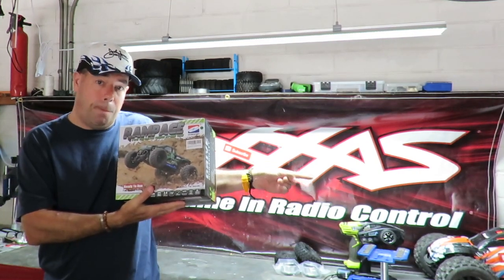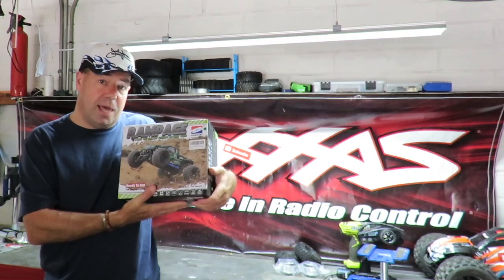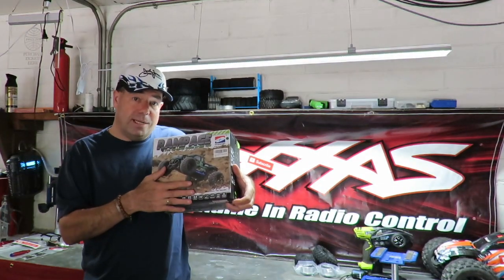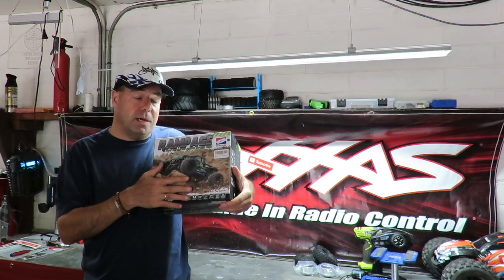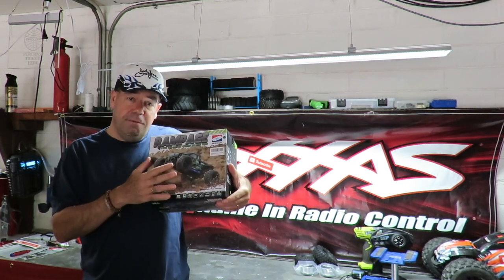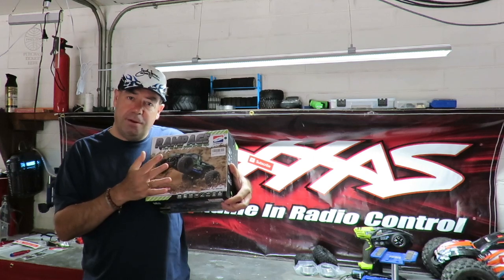Why do I keep testing these? Because not everybody has a Traxxas E-Revo budget to start out with. A lot of people forget that some people don't have the two or three hundred dollars required even for some of the lower-range Traxxas cars. We all need to start somewhere. This thing has fully independent suspension all round and four-wheel drive.